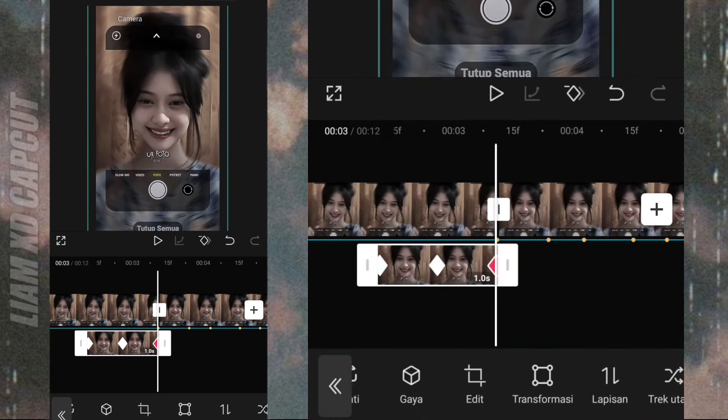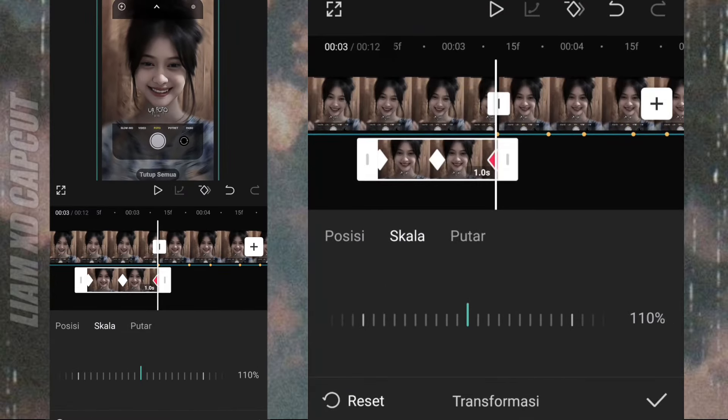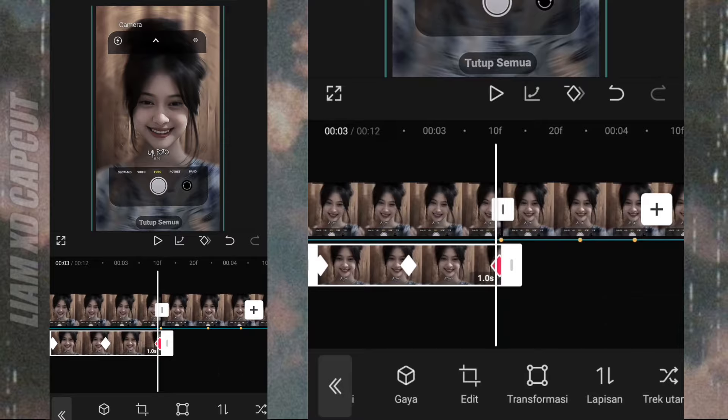Ubah skala fotonya JT skala 110. Terus tambah kurva.